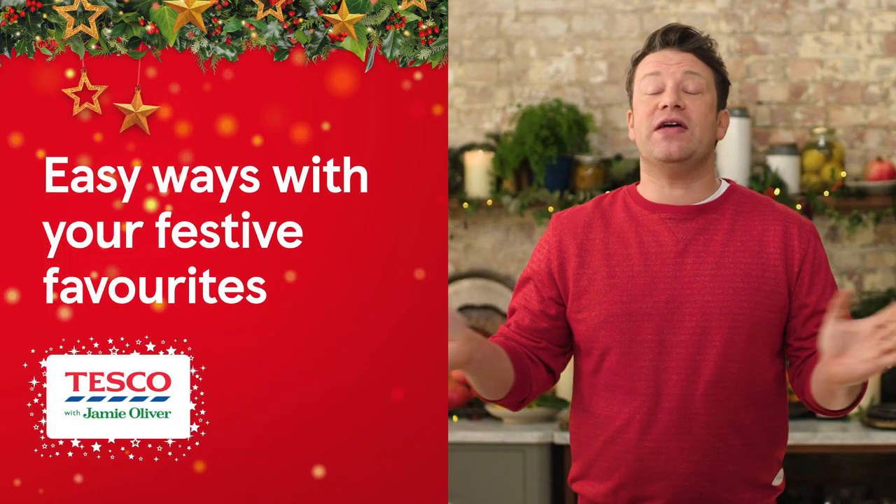Hi guys, here's another four of my festive hints and tips as part of my 12 days of Tipsmas with Tesco. These are all to help your Christmas be tastier than ever.